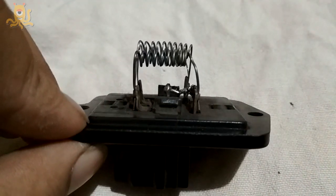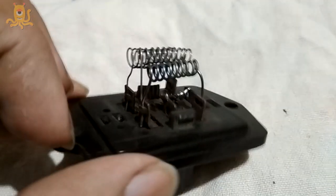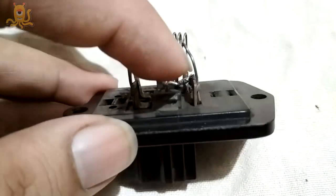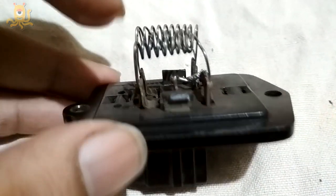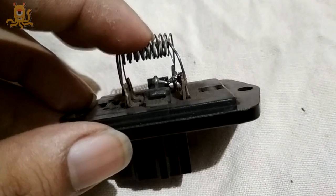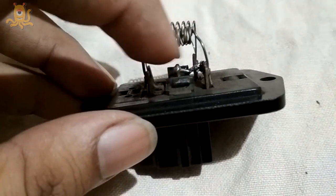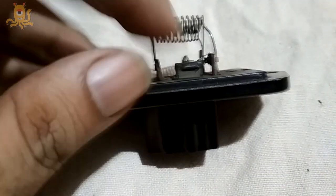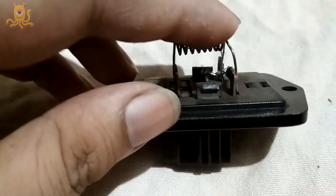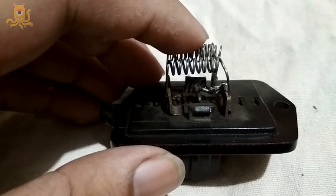This soldering may not last long because the lead wire connecting the two ends can melt again. When the AC blower runs at low speed, a lot of resistance is used, the coils heat up, and the wire melts. To prevent this in future, run the fan at a higher speed like two or three — less resistance means less heat.